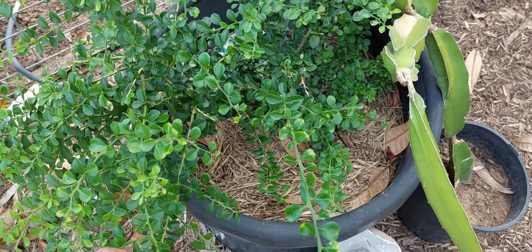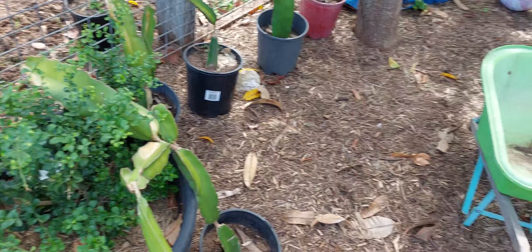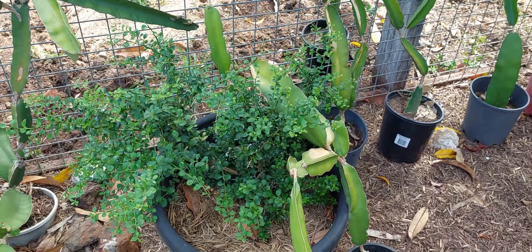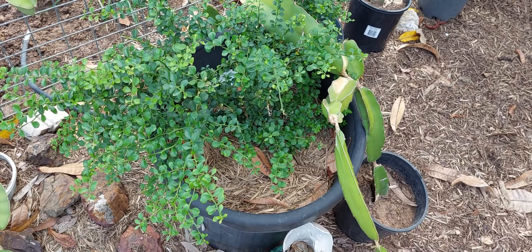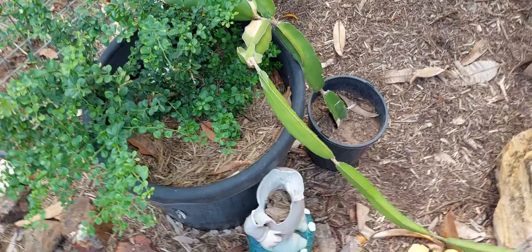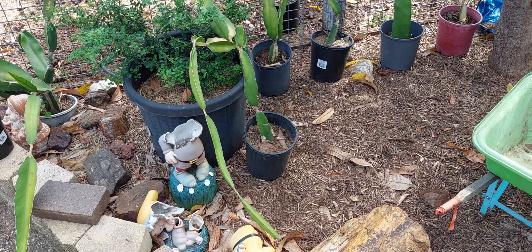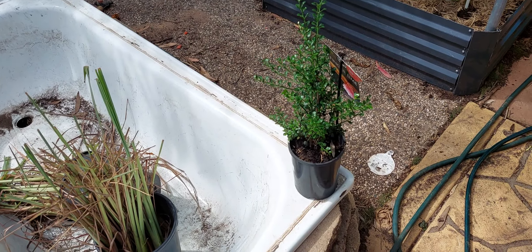This is a finger lime — I think it's a maroon one. I bought a pink ice yesterday. This one has been in three years and that's how big it is. It's just starting to take off really well and I'm hoping to get some fruit this year — even if I only get one, I'm happy with one. If I get two next year, well, I'm happy as well. I'm not in it for getting heaps of fruit off it, but I want to see how it goes.